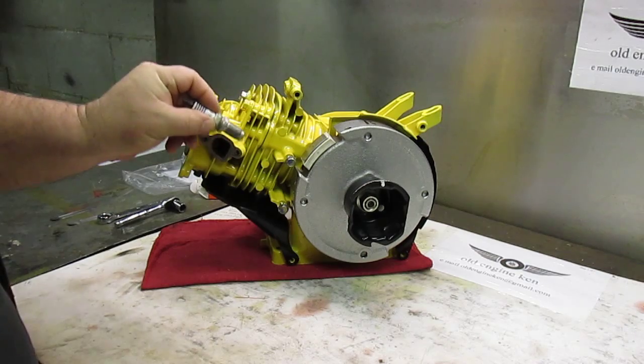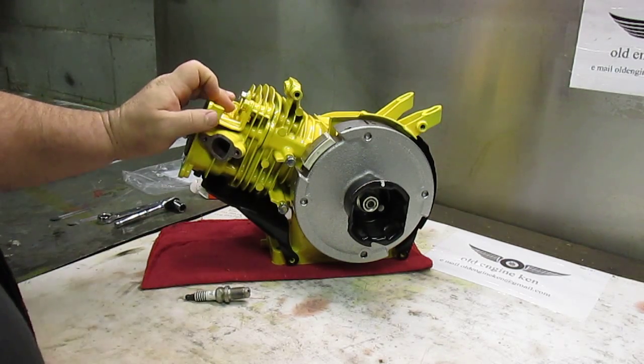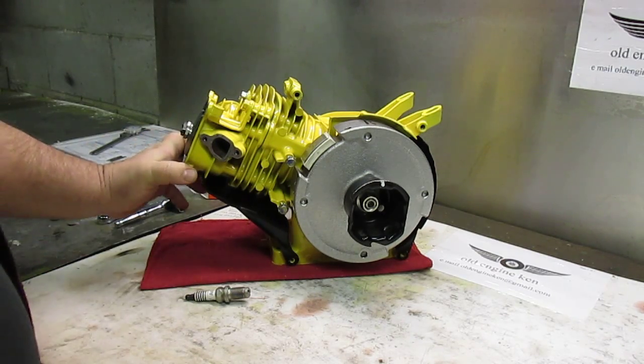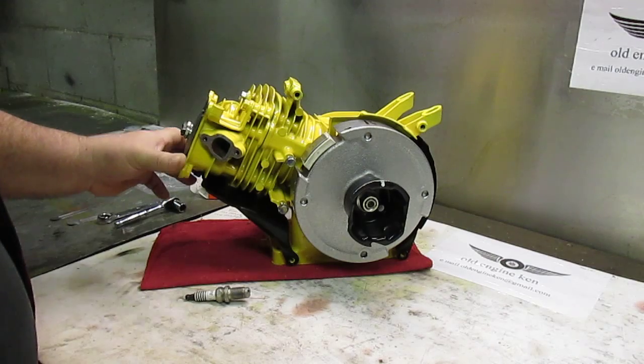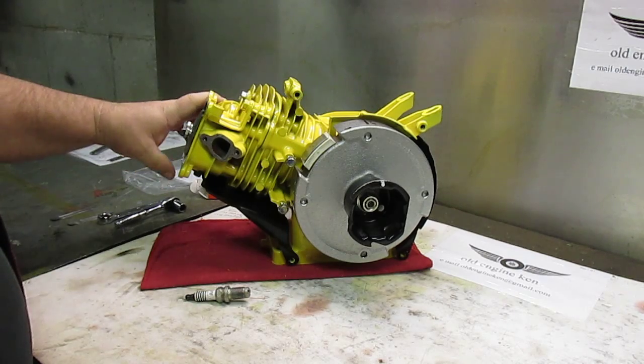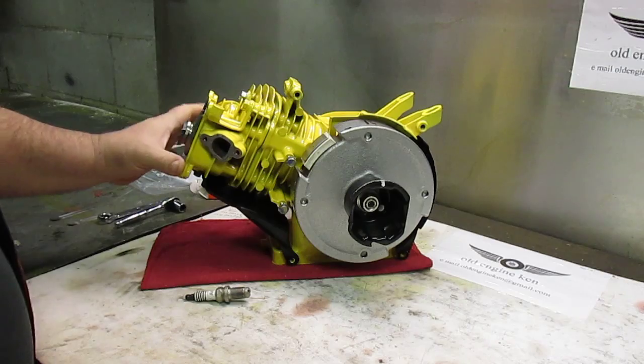There are crush washers that you can buy for underneath the lip of the plug, and this will bring the plug up in the head. Without these crush washers, if there's any work done at all to the cylinder head, the plug is going to hit the top of the piston and create a real problem.